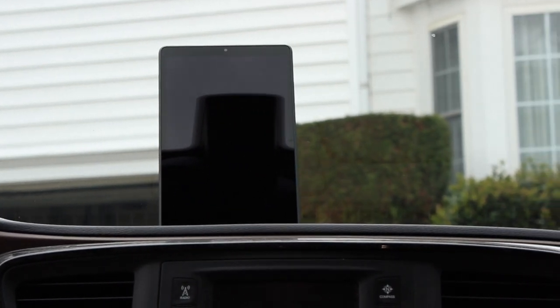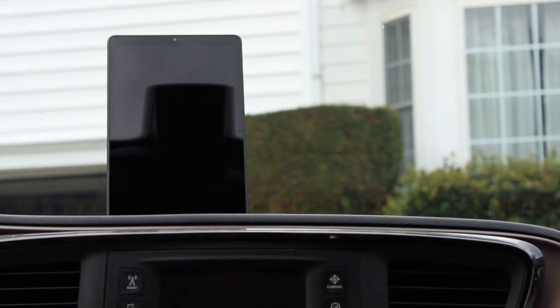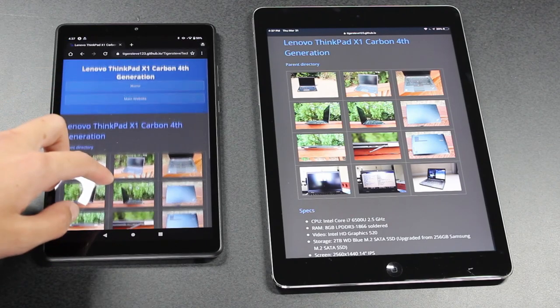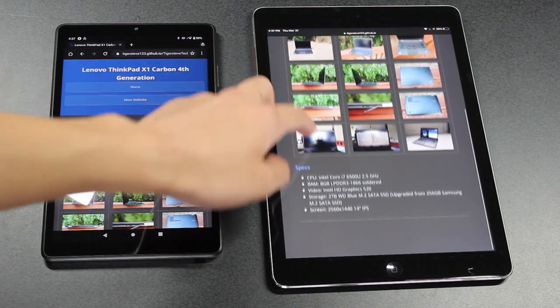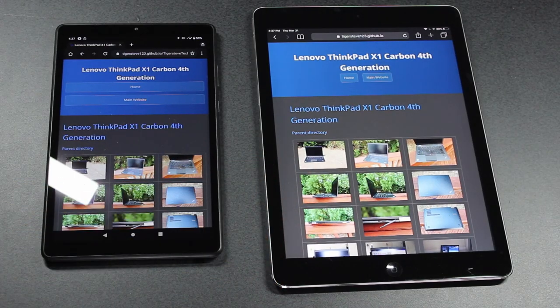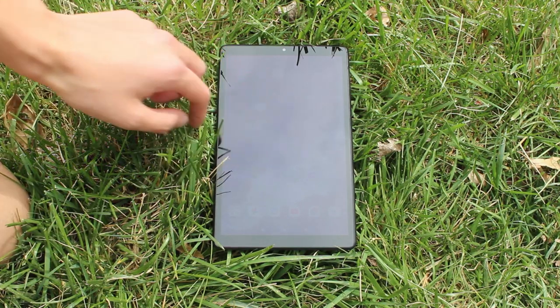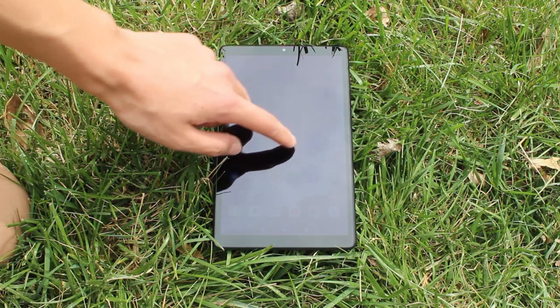On the other hand, the screen does provide a decent viewing experience. This tablet packs a 1920x1200 display in its 8-inch frame. At 284 DPI, it's similar in pixel density to the first-generation iPad Air, so it's very sharp. One downside is that it isn't the brightest — even at maximum brightness it struggles under natural daylight, but it is pleasant indoors.